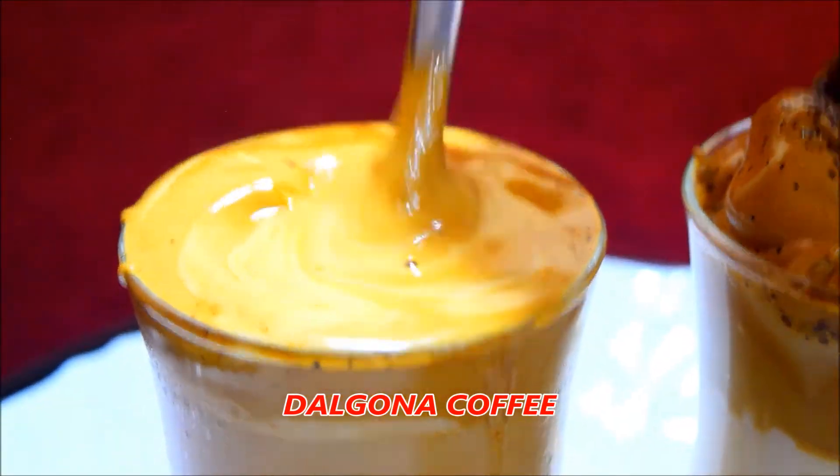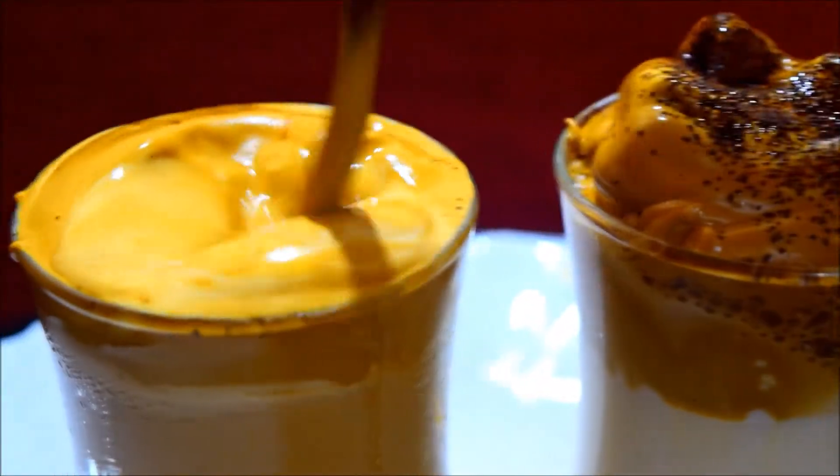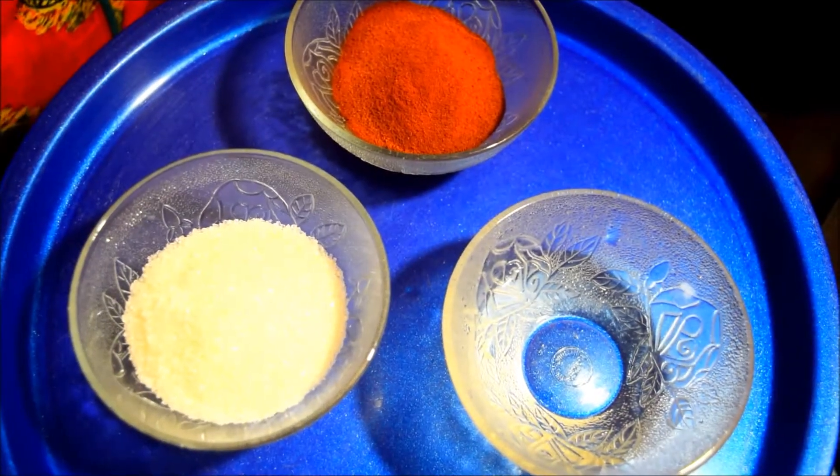This is a very tasty coffee. We are ready for Dalgona Coffee.